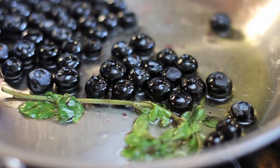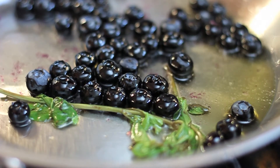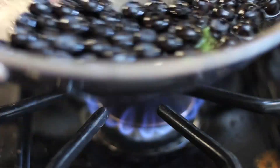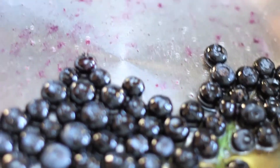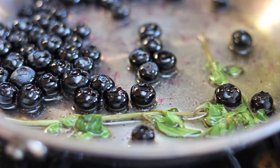Blueberries are so great because, even though they're sweet, they actually have a nice earthy savoriness to them, which is why — you may have seen my blueberry barbecue sauce — as you can see, the pan is really getting stained so they're ready to go. Blueberries actually go quite well with stuff like this.